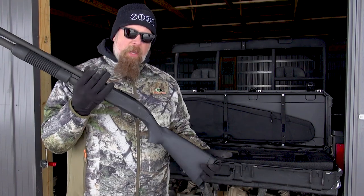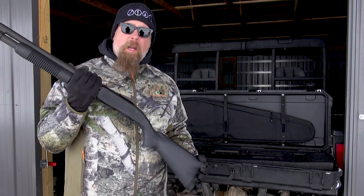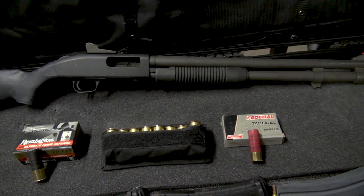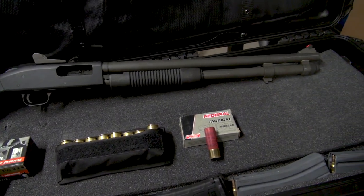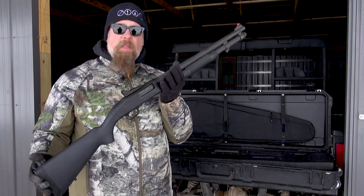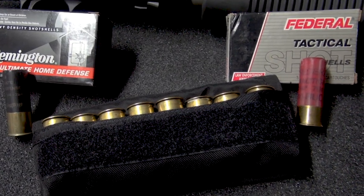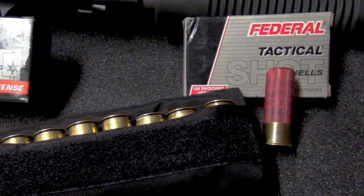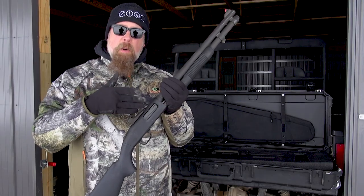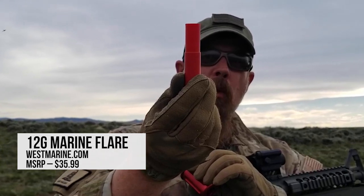Now many of you might be thinking, well Paul, you have a semi-automatic rifle so you should have a semi-automatic shotgun. The reason I decided to go with a slide-action or pump-action 12-gauge is because one of the greatest attributes of the shotgun is its versatility. You can load it with really lightweight birdshot, trap loads, or heavier buckshot or slugs, or specialty flares or emergency rounds.